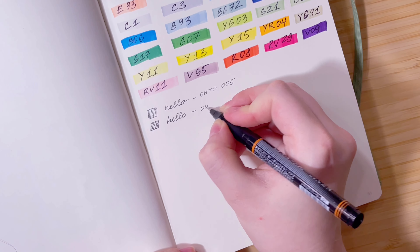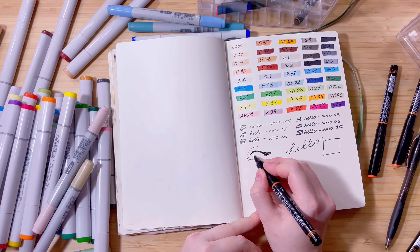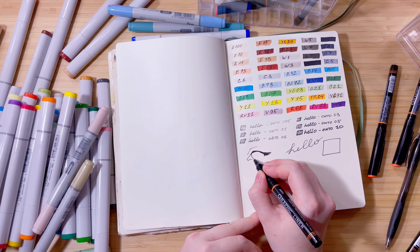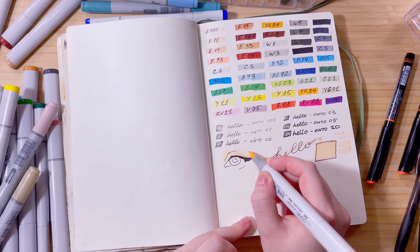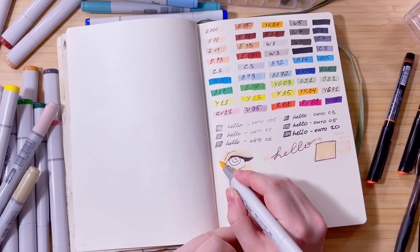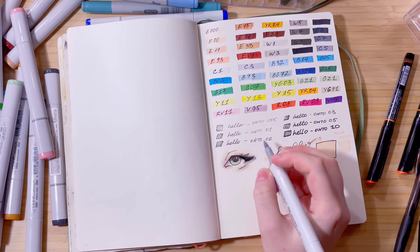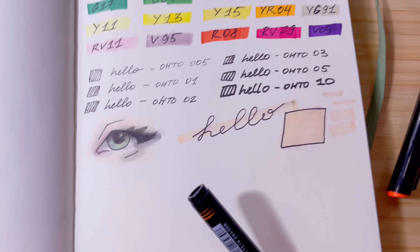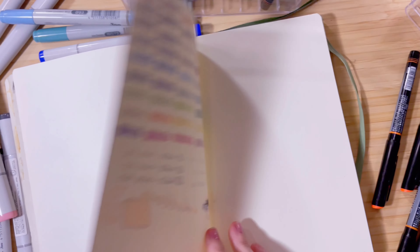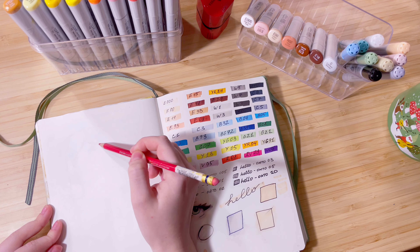I've been seeing a lot of artists on Instagram and YouTube doing line art first and then coloring in with alcohol markers. I tried that with some Microns I had lying around and it just wasn't working — they would smudge no matter how long I waited for them to dry. I'm not sure if the problem was the Microns, the paper, or just me. I found these liners called OHTO Graphic Liners — I won't try to pronounce that — and on this swatch you can see they're behaving really great; they barely smudge at all.